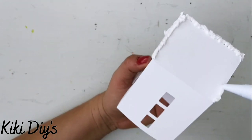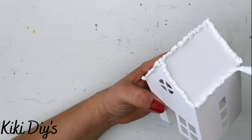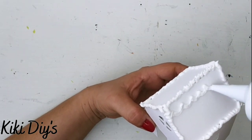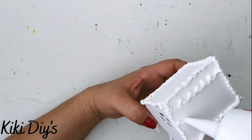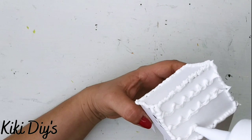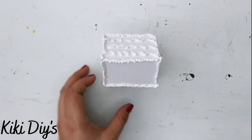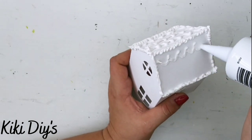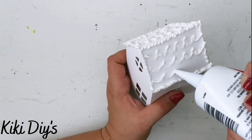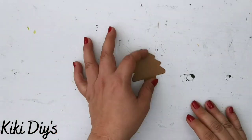It's looking so cute! You can print this out on brown craft paper and they will look beautiful like gingerbread houses. I'm a little extra so I added a bit more on the roof and repeated the same pattern on the other side. We have a beautiful house for our village — look at that, so cute!